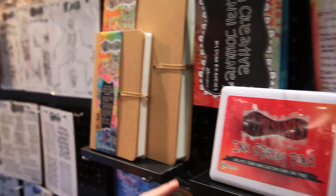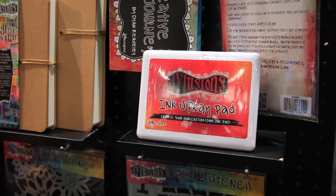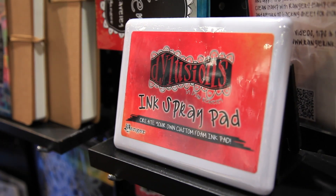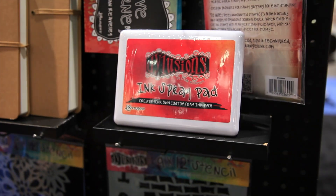Another cool thing that was launched is the ink spray pad. Now this ink pad is actually a blank ink pad — completely empty — so you can create your own custom ink pad by simply opening it up and taking your colorful dilutions ink sprays and spraying it onto the pad to create your own custom loaded ink pad.